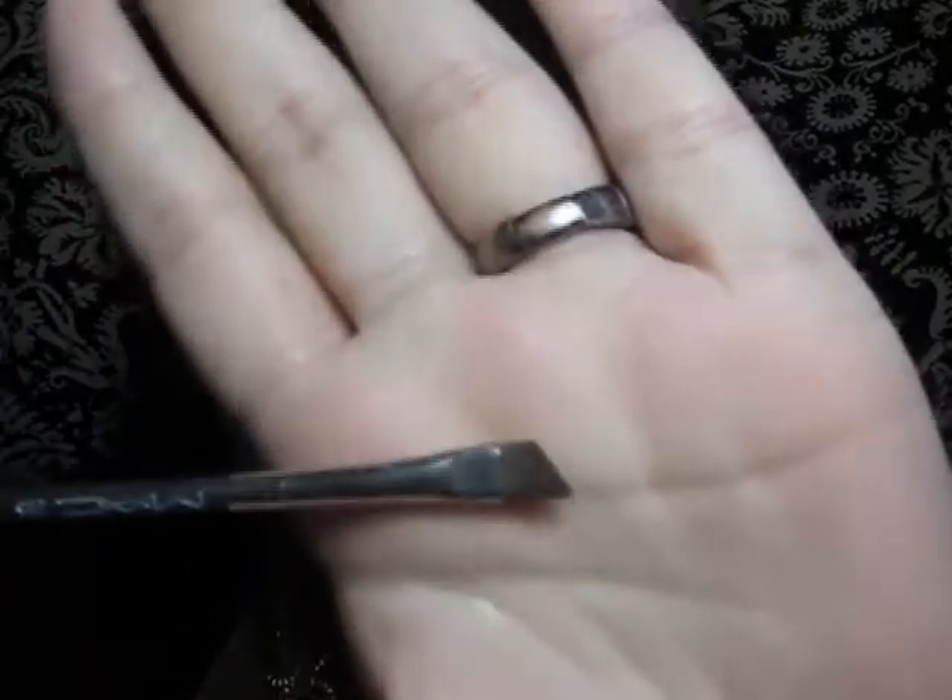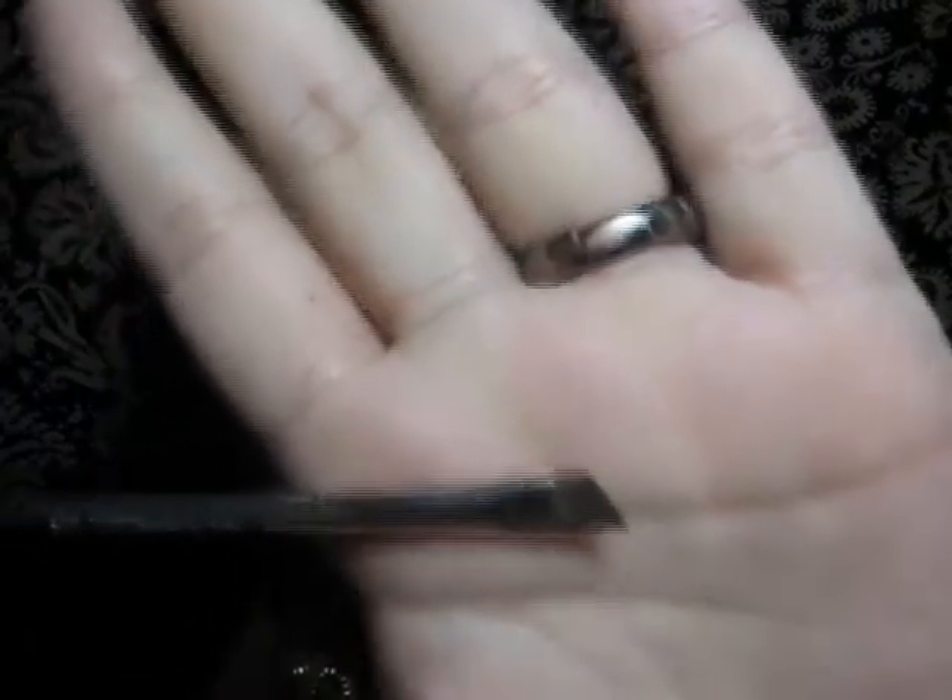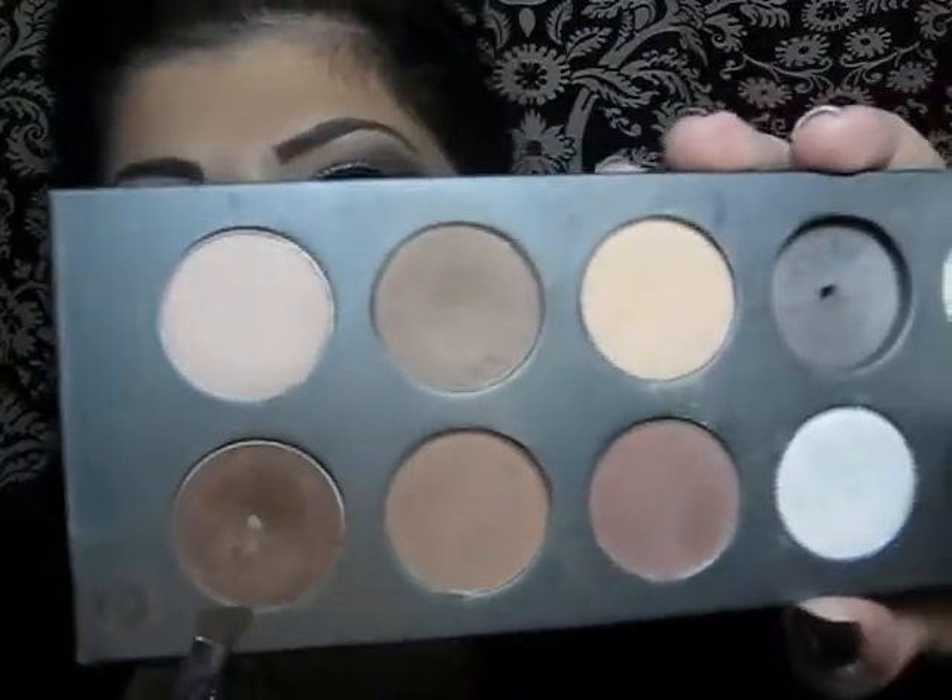So now I'm going to take the angled brush by MAC — this is 266 — and I'm going to be using a dark brown eyeshadow by MAC. It's called Imbark.